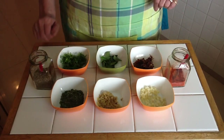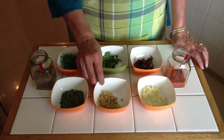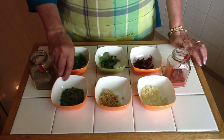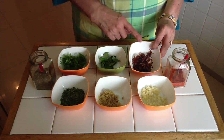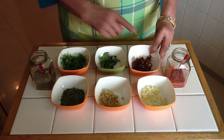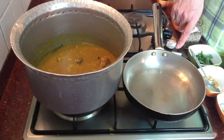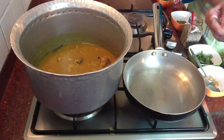For seasoning you need finely chopped garlic, finely chopped ginger, some curry leaves, dried fenugreek leaves, cut fresh coriander, fried onion — the recipe for which I showed in my biryani video — some cumin seeds, and some red chili powder. Put 3 teaspoons of oil in a pan and let it get hot, then we'll start preparing the seasoning.